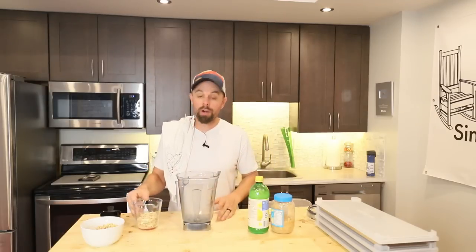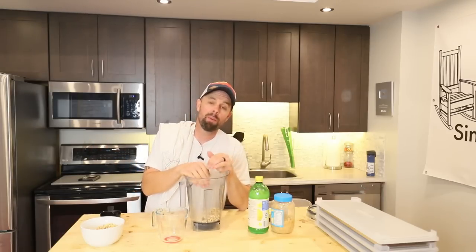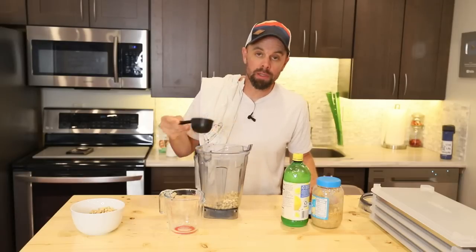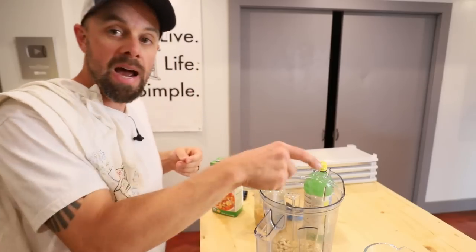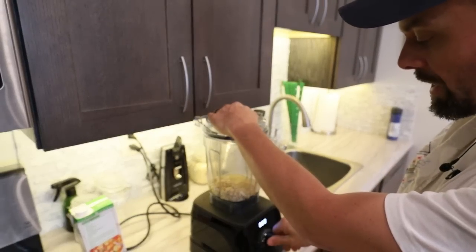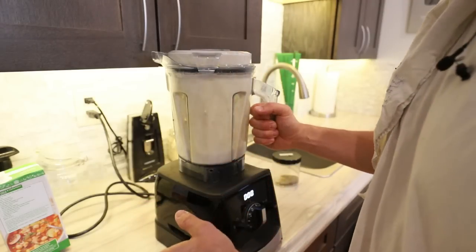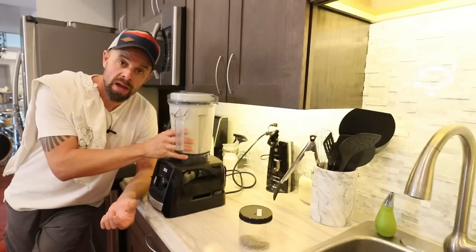Let's make our cashew cream first. Make sure you have raw cashews — not roasted, just raw. We're going to start with a cup of those. If you don't have a high powered blender like a Vitamix or Ninja, you'll want to soak these for several hours. You can speed that up by soaking them in hot water. Then add half a cup of water, a couple tablespoons of lemon juice, two tablespoons of broth, a clove of garlic, and just a dash of salt. We're going to blend this all together and hopefully end up with about two cups of cashew cream — it's replicating a heavy cream and will come out really thick.